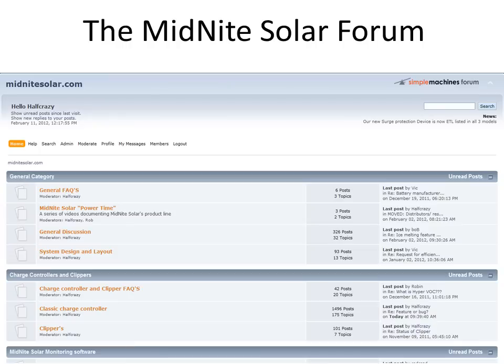Midnight Solar has a forum on their website at www.midnightsolar.com — click on the forum tab. There are categories for pretty much every product they make, including FAQs in each category. If you have questions on their products, chances are you may find answers there already; if not, feel free to call or post on the forum. Several employees monitor this forum regularly, as well as very helpful installers and end users. There's also a category called Rag Chew for general discussion.